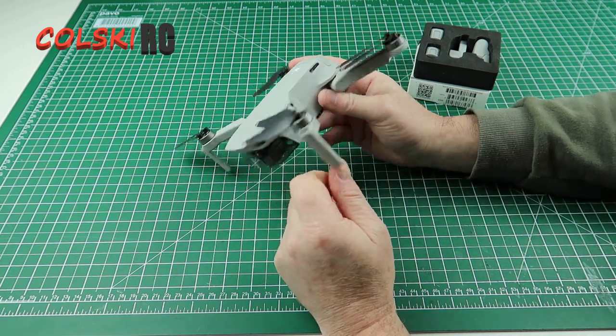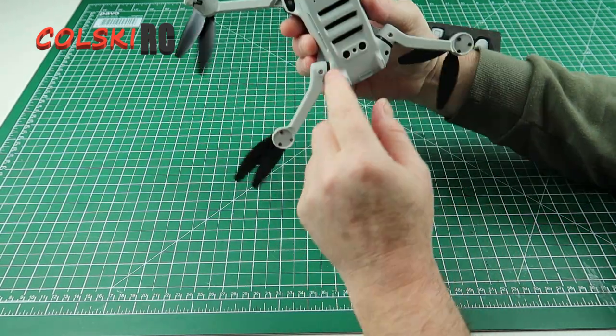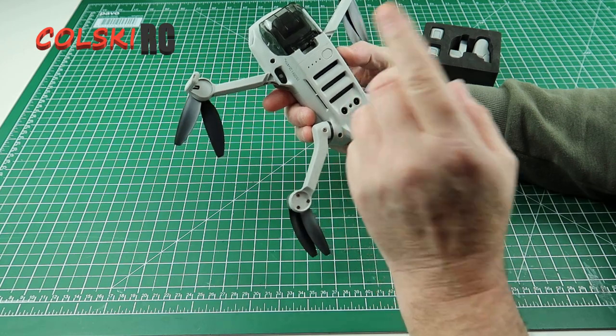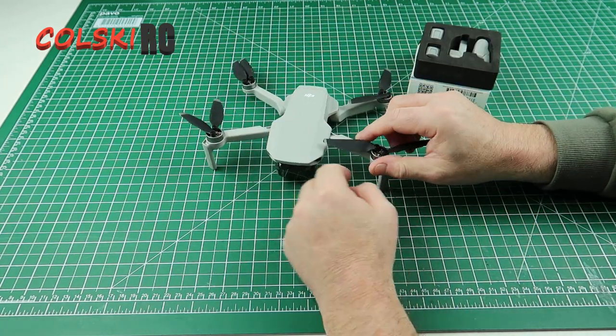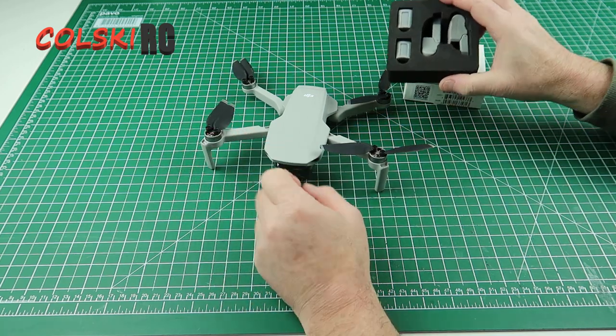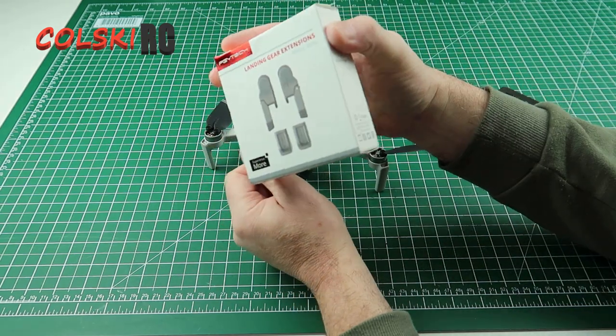One of the problems I've still got is when you land this thing, if you don't hand catch it, it's far too close to the floor and it worries me — all the vents and stuff on here. Normally I'm not that bothered, I just normally put up with being clean when I come home, but I saw this product and I thought, oh, this might be all right actually.